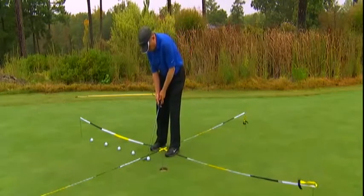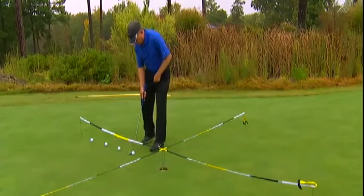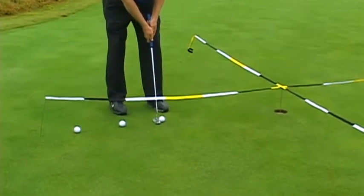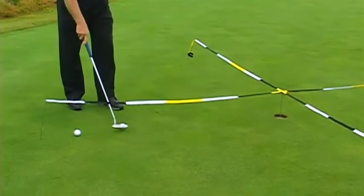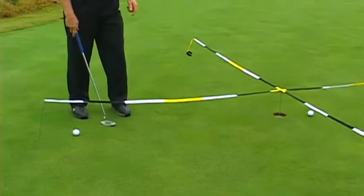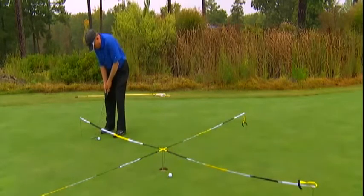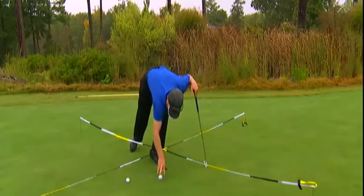Going through my routine, I make the one footer. I like to twirl my putter. Got to get the two footer in there. Let's get that three footer — just snuck that one in. Now the four footer — I missed it, but I can keep going because I get one miss at four. Now I make the five footer. I gather my balls and move to the south point on the compass.